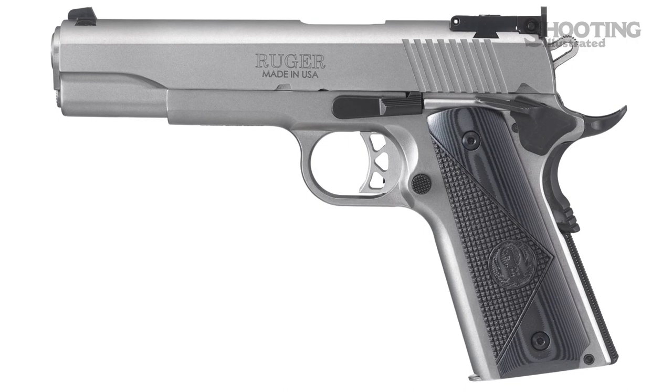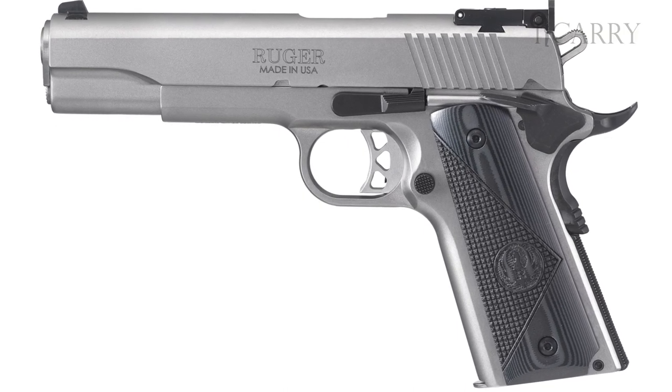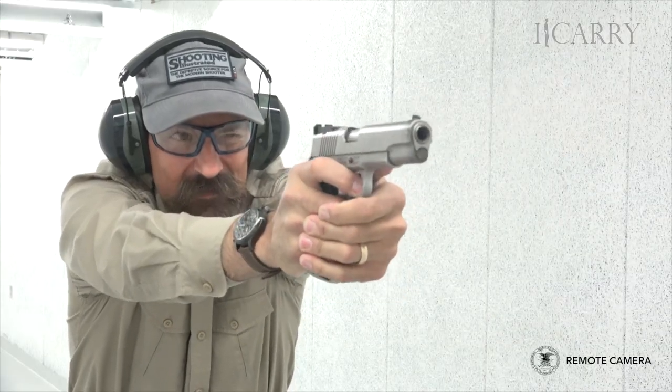The SR 1911 AS has a stainless finish, weighs 39 ounces, and is 8.7 inches long. The AS series can also be had in 10 millimeter for those looking for a little more power.